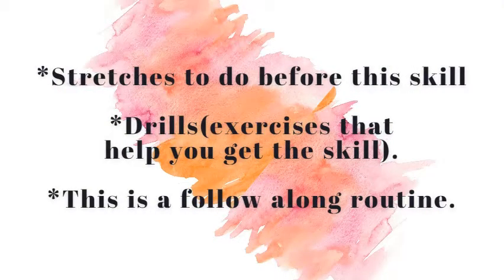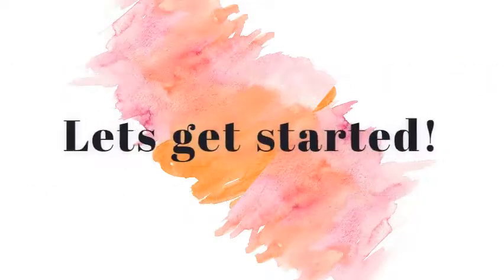Welcome back to my channel. This is a handstand tutorial. In this video, I'll show you the stretches you need to do before you attempt this skill and the drills you need to do in order to achieve this skill. This is a follow-along routine and don't forget to warm up before you stretch.